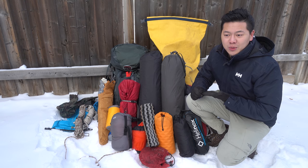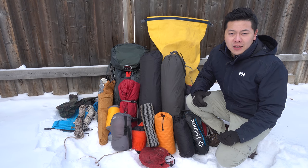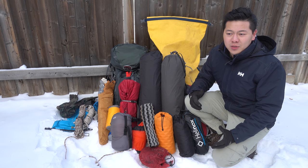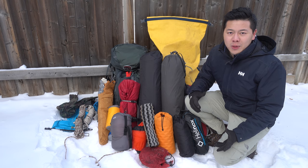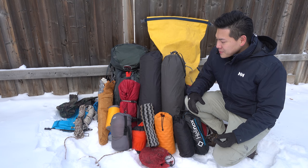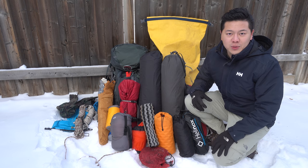So if you're like me three years ago, who wants to start backcountry camping and spent hours and hours researching, trying to find out what is the best thing to buy — the brands, the price and everything — watch this and I hope this will help you out.